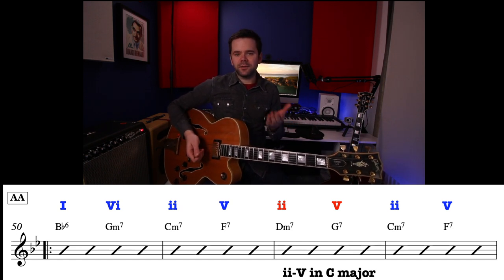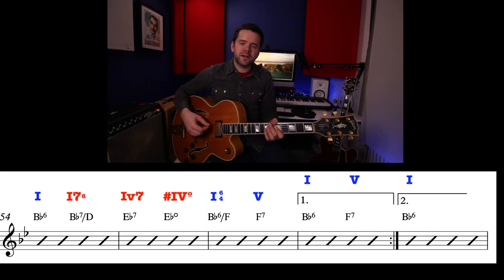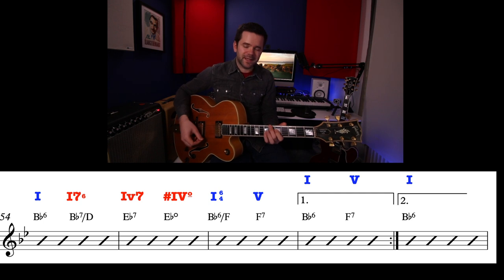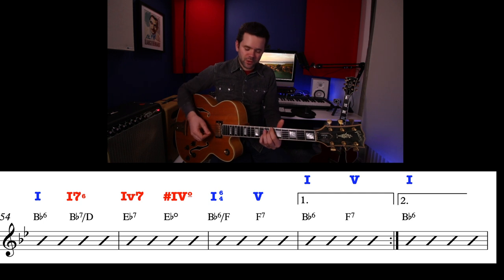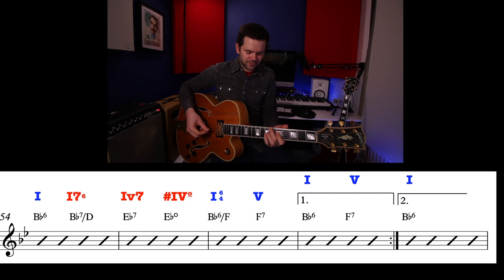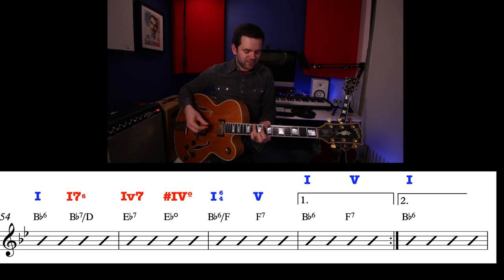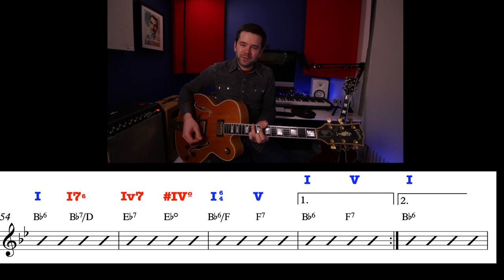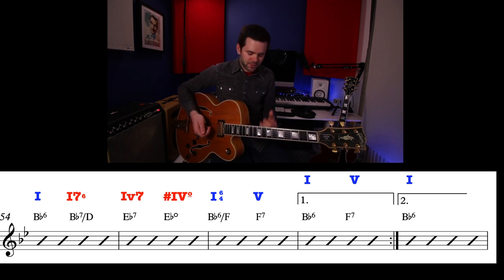We hit the second line and there's a lot more movement — we're building to something. In bar 5 of the second line on the chart, we start on a B-flat 6 and take a very common device from the blues: we make it a dominant chord — we call it the 1-dominant-7. I've written it with a D in the bass, which is the 3rd of B-flat. So you get B-flat 6 going to a B-flat 7 chord with the 3rd in the bass, giving a bass line that's very commonly played.